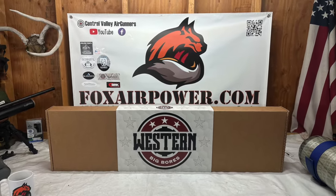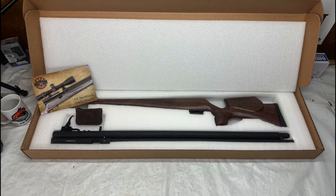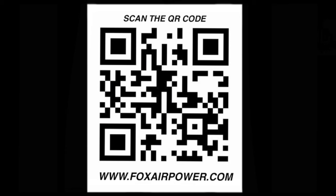Alright, that's all I have for today. This is Terry with Central Valley Air Gunners and FoxAirPower.com — I want to thank everybody for being here. Thank you for watching, and I will see you next time.